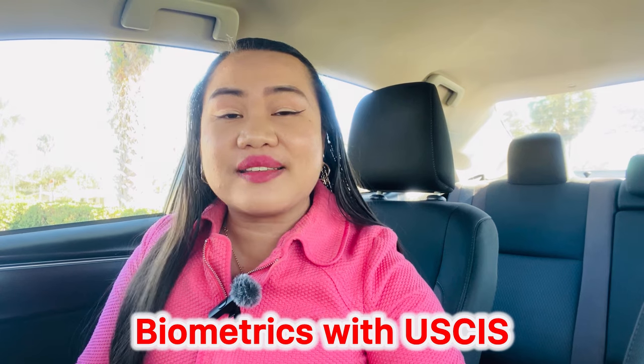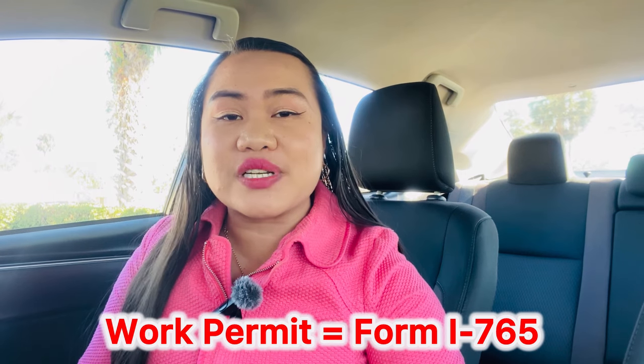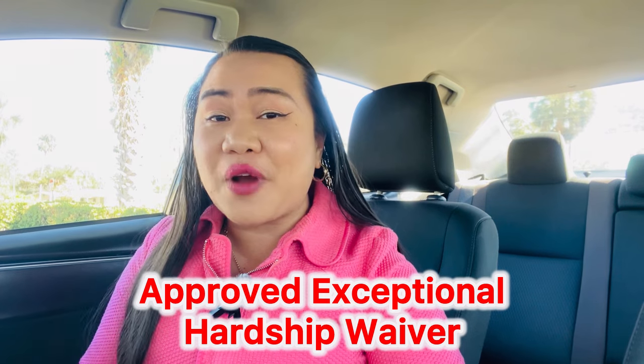In my case, Form I-765 was approved first. I got my biometrics here in Central Florida, and then they issued me the card while my petition and Adjustment of Status were still pending. At least I had my work permit through Form I-765. Then, after about two years, I was able to receive my waiver related to the 212(e) rule, coming from the Philippines.